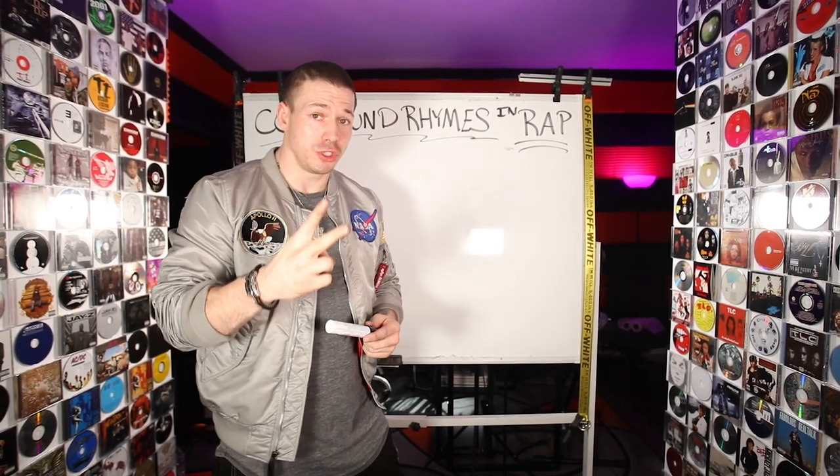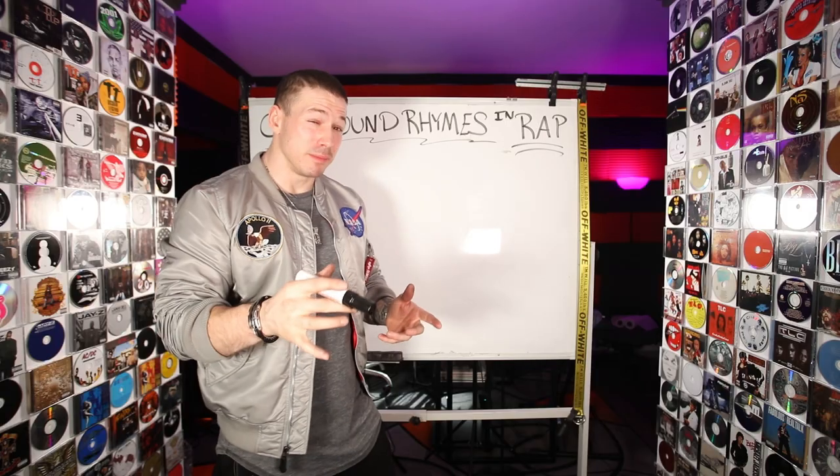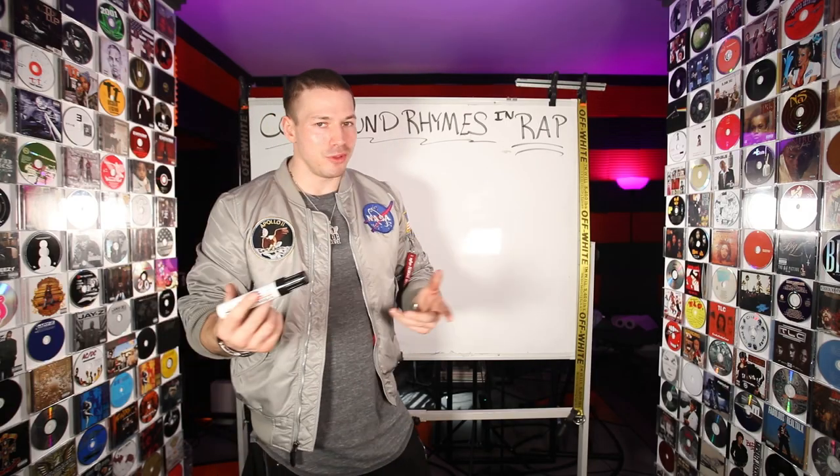Like if you think about elements, you have compound elements. A compound rhyme is obviously going to be two or more rhymes, okay? Typically just two. So basically you're simply rhyming two words instead of one in each bar — very similar to a multi-syllable rhyme.